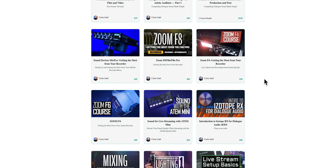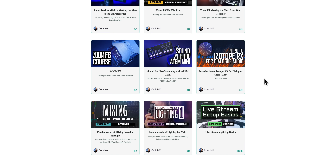This episode is sponsored by Learn Light and Sound. We have courses on how to improve your lighting and sound — link down below.